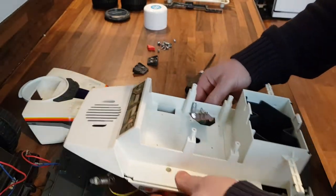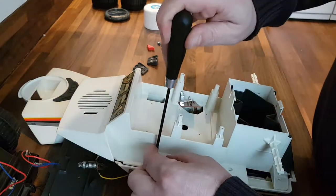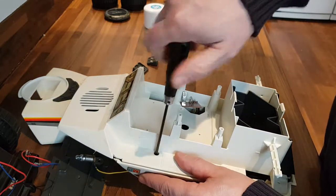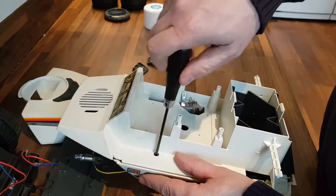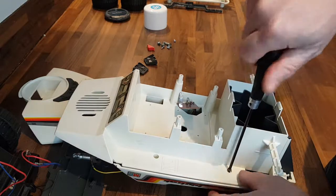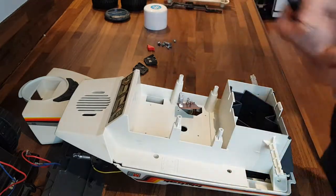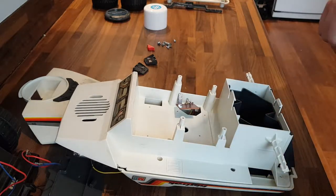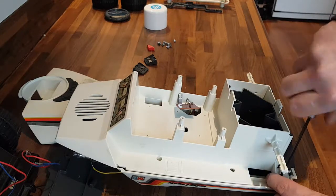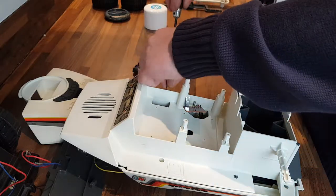Turn that over — six long screws. Just to point out, this is the original Big Track, not the 2010 Big Track, which has completely different electronics inside — the whole thing's completely different. Never seen one in the flesh, only what I've seen on the internet, but when you look at those taken apart they are completely different. I don't suppose there'd be many interchangeable parts between an original Big Track and the 2010 Big Track.